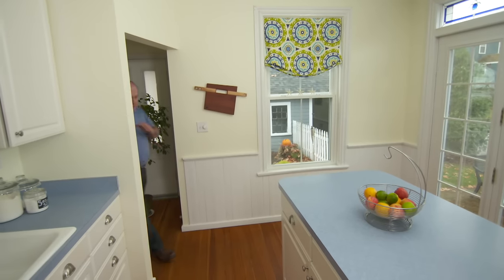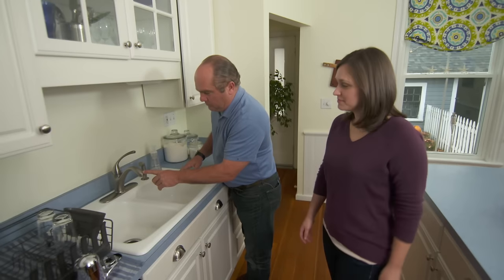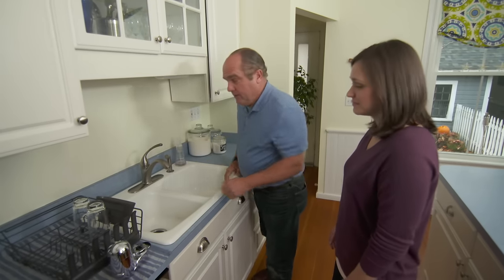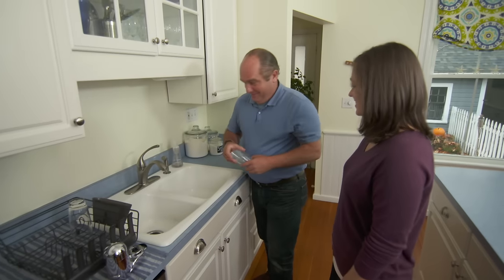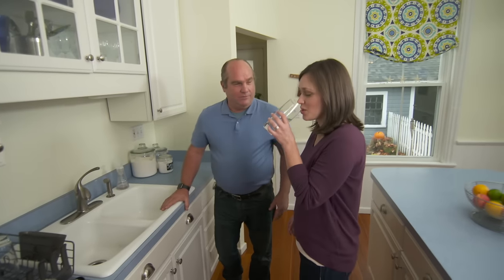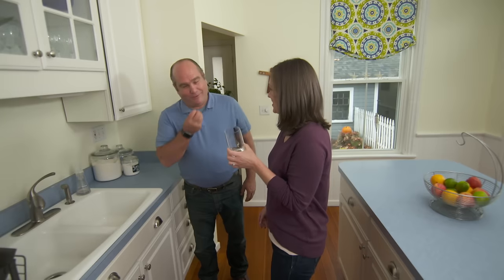Your new whole-house filter is in, the water is back on. I've taken off the old filter from the spout, and now you have not only filtered water here but at every faucet in the house. It is time for your test. Give that a shot — see how we did. That's really good. Perfecto!